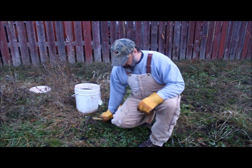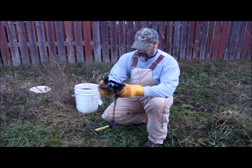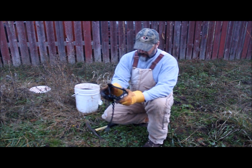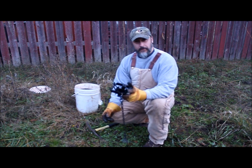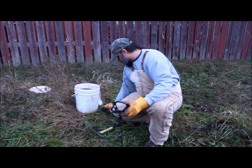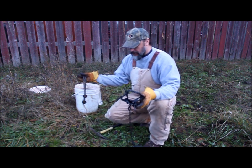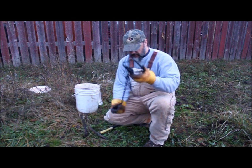What I've got here today — just for the demonstration, for wolves you're going to want a bigger trap. Your digging tool, you're going to want some good stakes. I'm using rebar — half inch rebar stakes, 18 inches long.